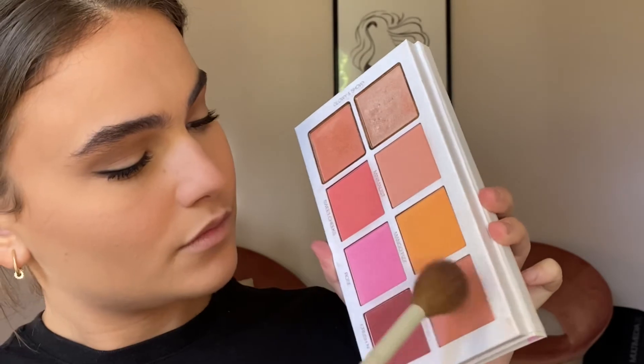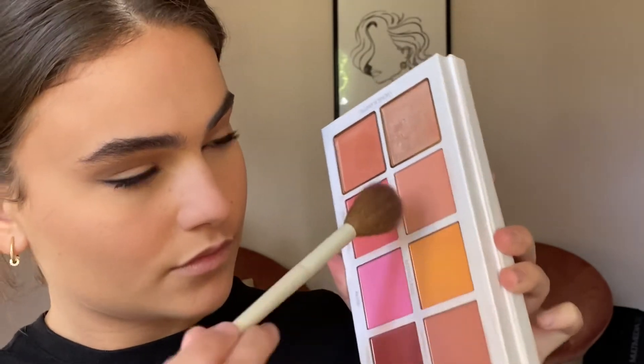For blush I'm going in with the Scott Barnes Blush Palette, picking up on these two pinky rosy tones. First tapping the blush so that it doesn't move the foundation around, and then once I have that first layer I can start buffing it into the cheeks, focusing more on the temple area so that it creates that lifted effect.